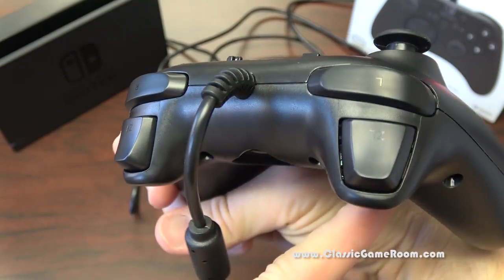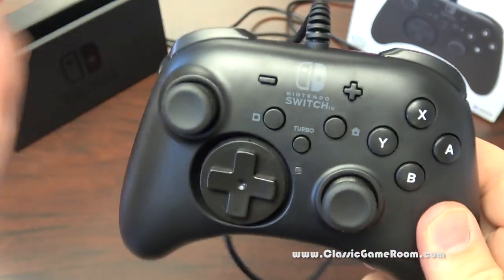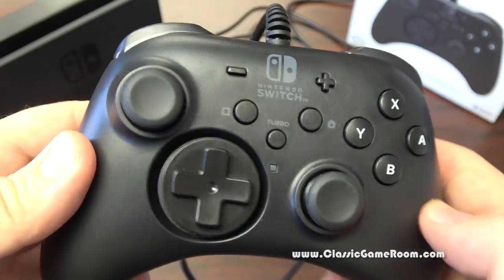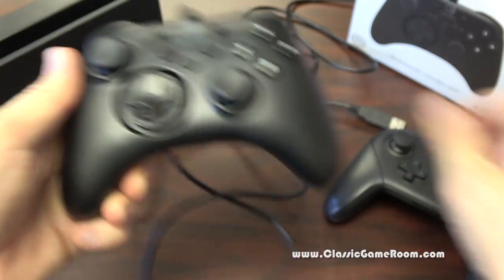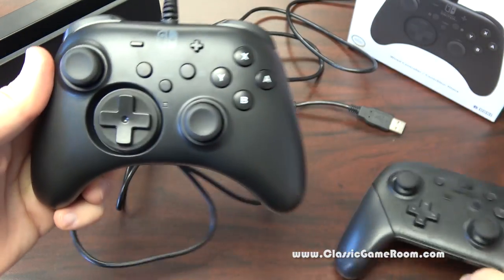If you're looking for a good budget controller and you don't mind the wire, I suggest this. It really works perfectly well. Hori usually does a great job with their stuff. From the design standpoint it does feel a bit differently — it's a lot lighter than the Switch Pro controller.